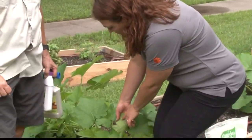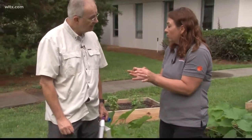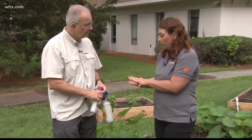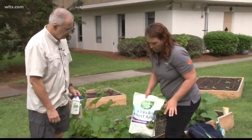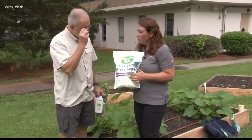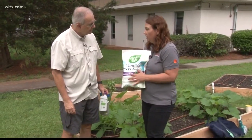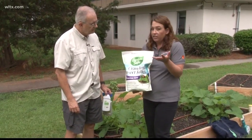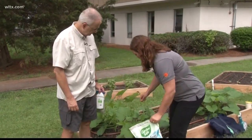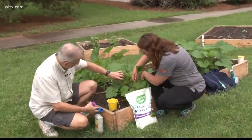Squash bugs usually lay their eggs on the undersides of the leaves in a cluster — they look like little footballs. If you can take them off the leaf and squish them, that's good. Otherwise, there's another great product: diatomaceous earth. You can get this at a lot of garden centers and box stores. It's a dust that is silica-based — it cuts the insects when they crawl through it. In the heat of the day they like to get down in the center of the plant, so just dust down at the center of the plant.